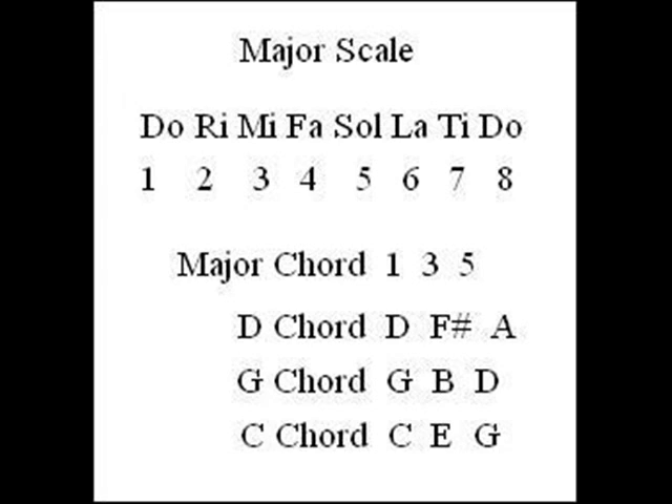To make it easier, these notes are numbered one through eight — that's an octave. It starts on Do and moves up through the scale and ends on Do, which is actually the same note but double the frequency. Now, a chord is defined by playing three tones at the same time. So to make a major chord, you need the I, the III, and the V. So a D chord is made up of D, F sharp, and A; a G chord, G, B, and D; and a C chord, C, F, and G.